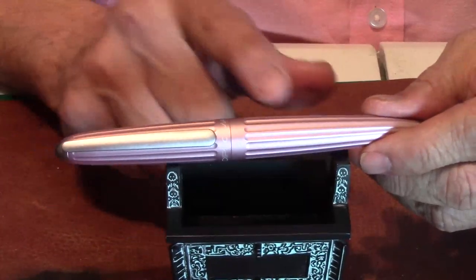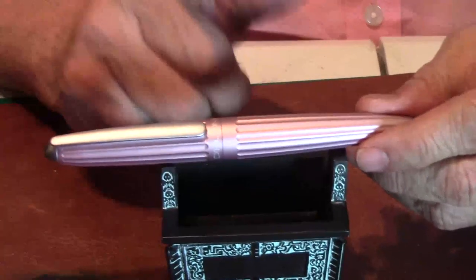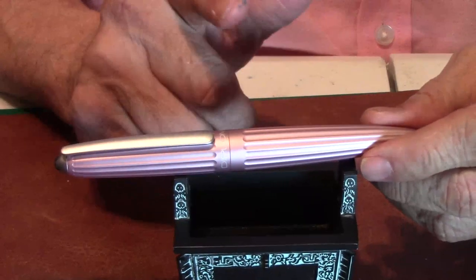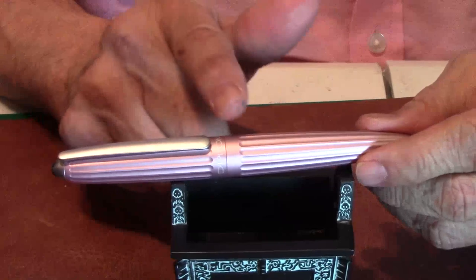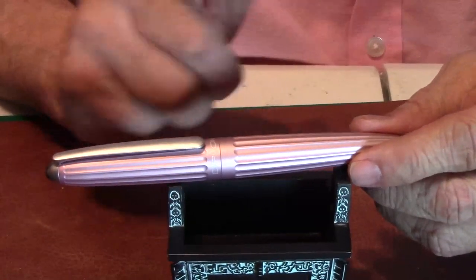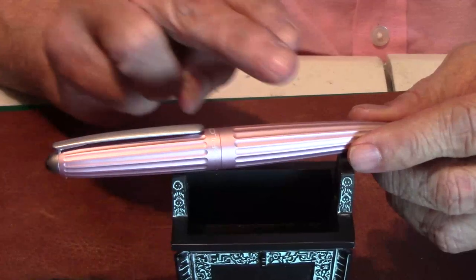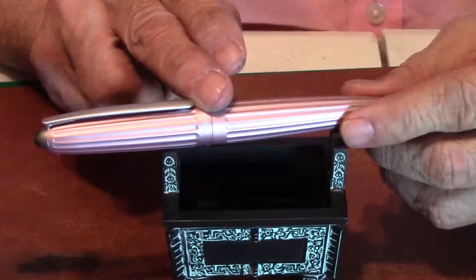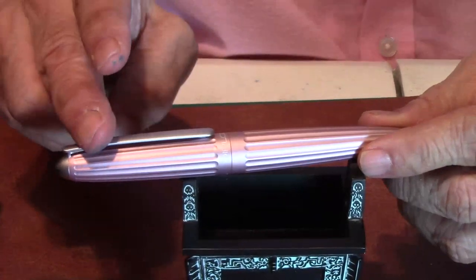The fountain pen has been finely chiseled with a polished 14K gold nib — a bi-color nib — or if you choose, just a standard steel nib. So choices: it comes with a 14K gold nib or you can order it with just a steel nib.